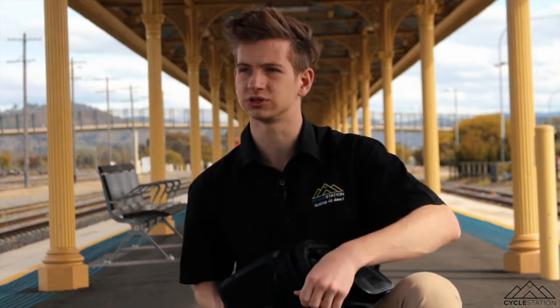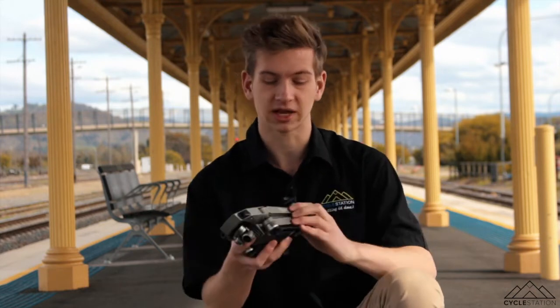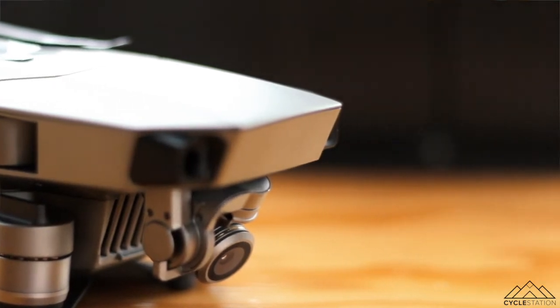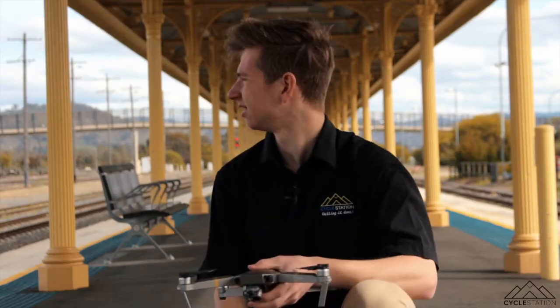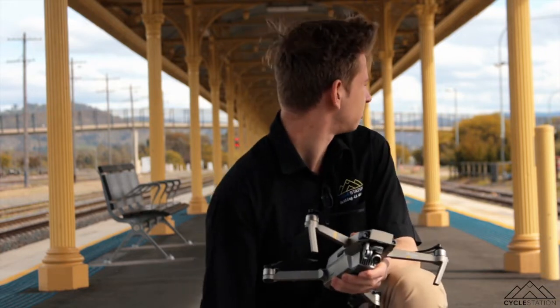For drones, we do use a drone, not often with all the drone laws. When we do use a drone, we use the DJI Mavic Pro Platinum. This is not the newest drone. We're shooting on the Canon EOS 700D body — I'll get some B-roll with that now.